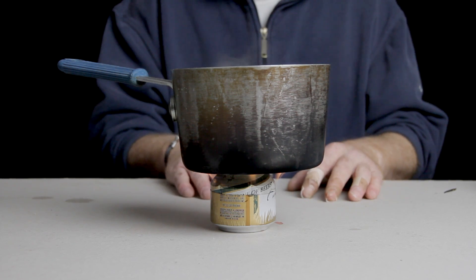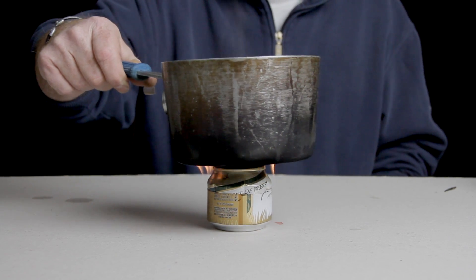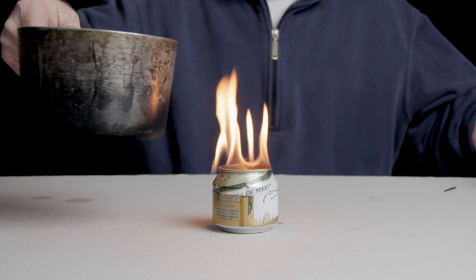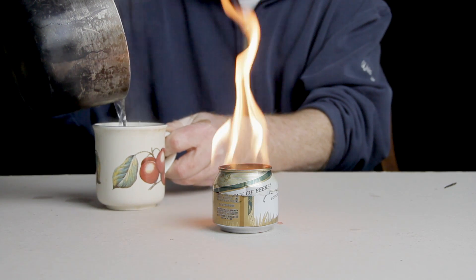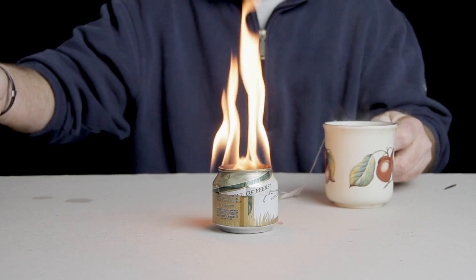After about three to five minutes your water, depending on how much you've got in it, should be boiling. I ran out of coffee so I'm going to make myself some tea today. And as you can see, that's pretty good. Be careful with your pots there.